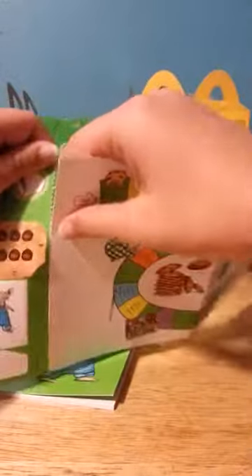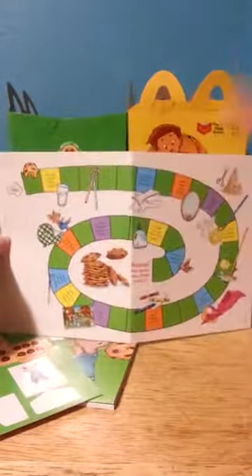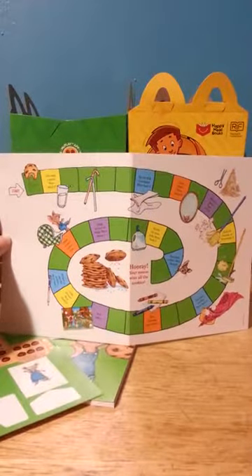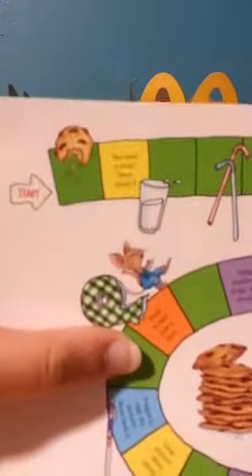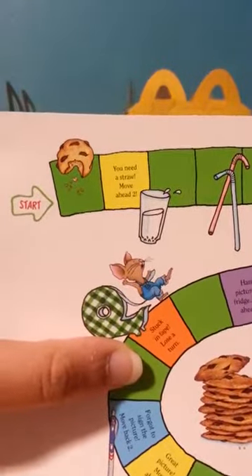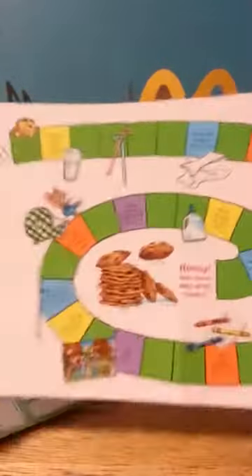Then you rip this part off and, as you can see, this is the game. It's kind of like Candyland but different. It says like you just draw — move ahead two, or 'uh-oh milk mustache, move back one' — and stuff like that.